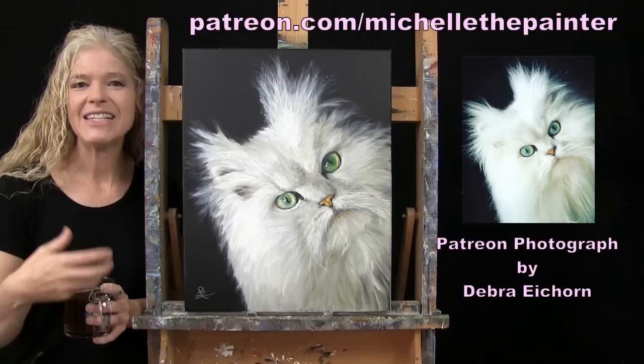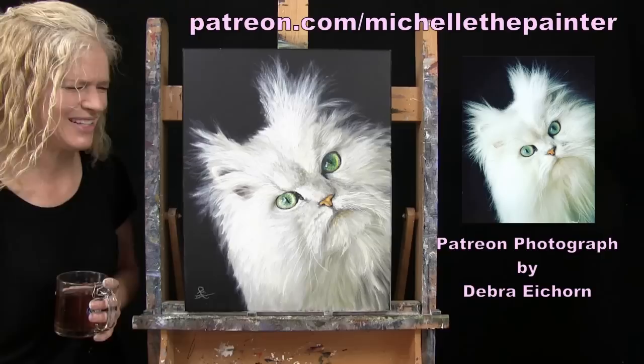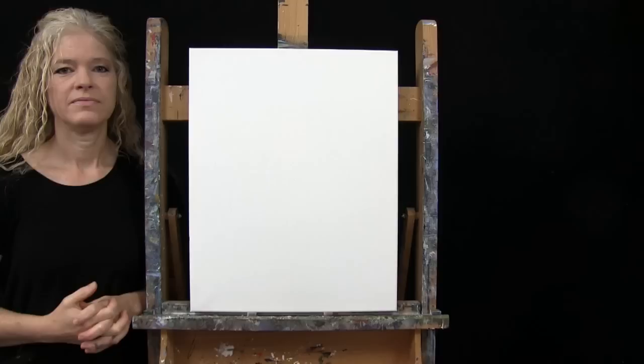If I pronounce your name wrong, I'm sorry. I have this benefit from my Patreons where they get to every now and again submit their photos, and I take some of them and turn them into YouTube painting tutorials. Whoever's photo I use, they get the original painting from me as a thank you. So this is based off of that awesome picture of this super cute cat — I couldn't resist. If you're interested in learning how you too could submit your photos or learn more about the Patreon membership program, I have all of that information down below in the video description.